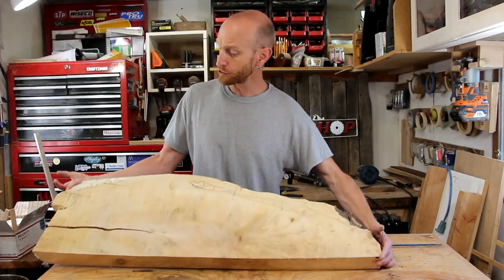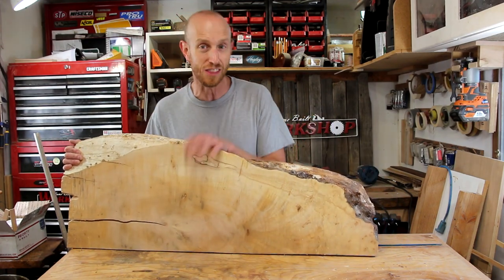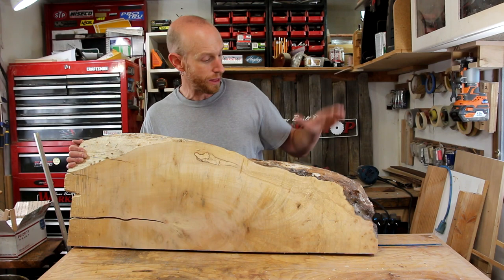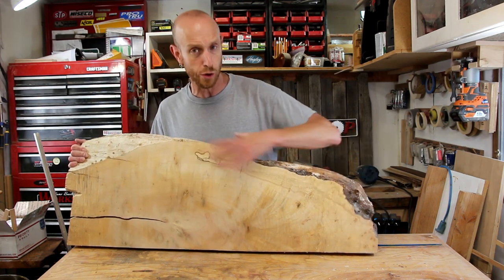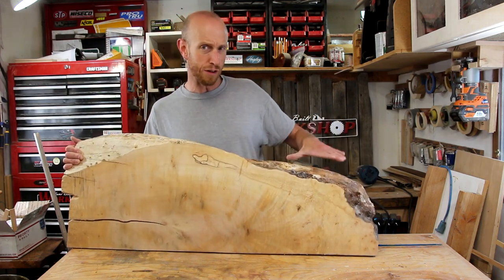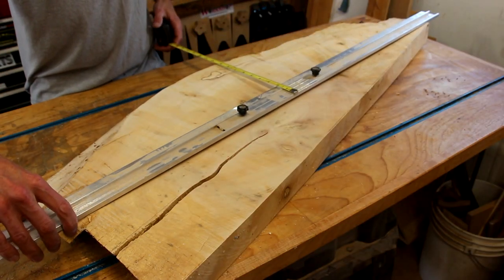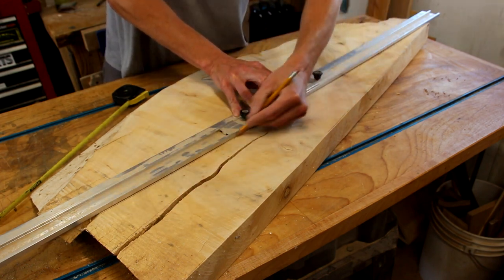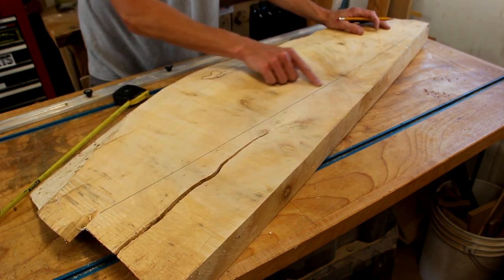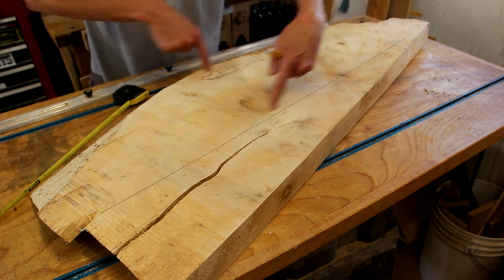I'm going to start this project off with this cool piece of maple slab. It has a really cool live edge here. The thing has a lot of character. I want to keep as much of this live edge as possible, but down here at this end you can see that it's wider than at this end. Down here is about where I need it, so in order to make that match up I need to cut this at a long angle so that I have roughly the same thickness across that front live edge.